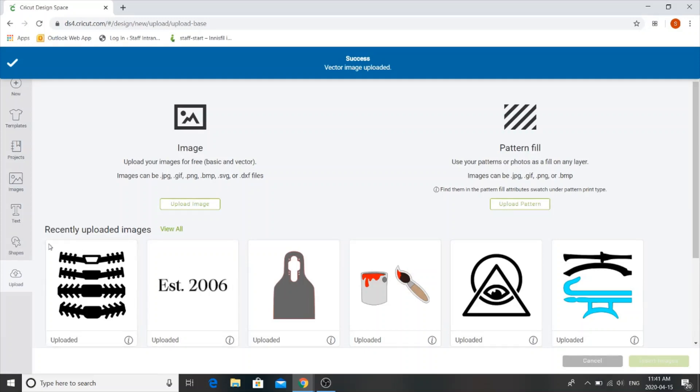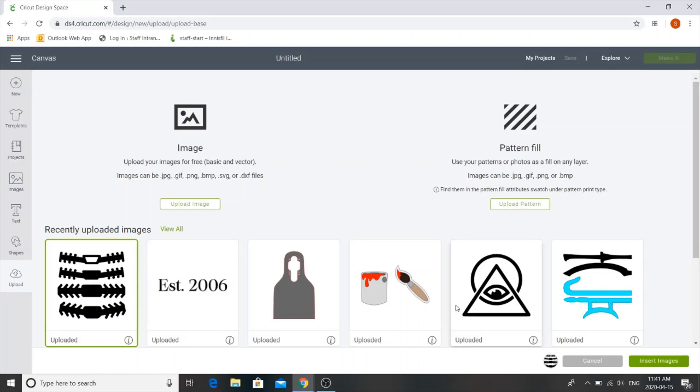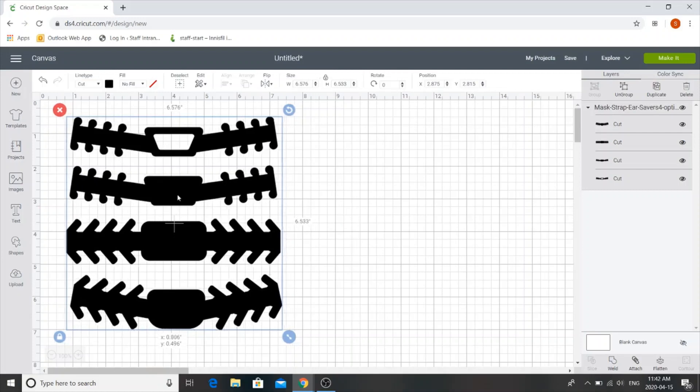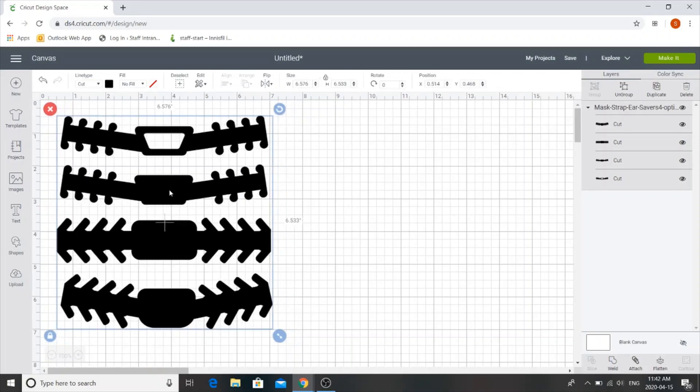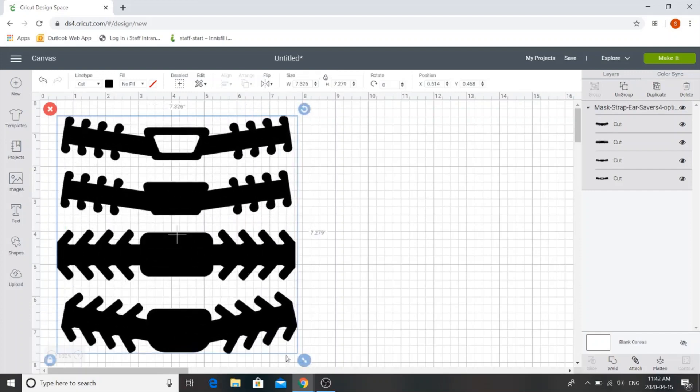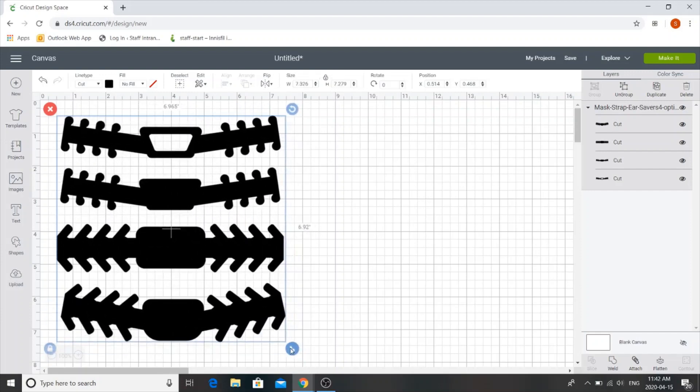Once you've saved it, it'll appear in your recently uploaded images. Next we need to click on it to highlight it — you'll notice it appears down here — and then we're going to click on insert images. The nice thing about this file is it's already to scale so you won't have to play around with it too much. If you did want to make a larger or smaller one you can click the little arrows in the corner to scale it. Somewhere around seven inches wide is pretty good, so you can enter in seven for the width.